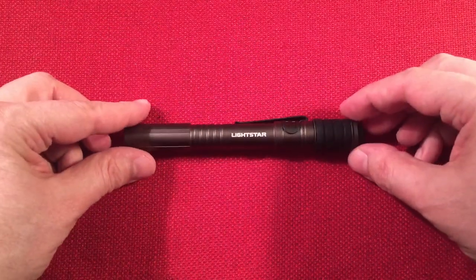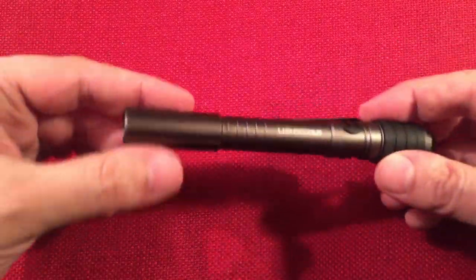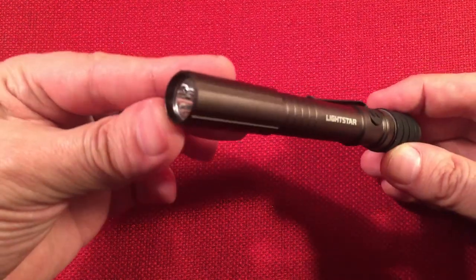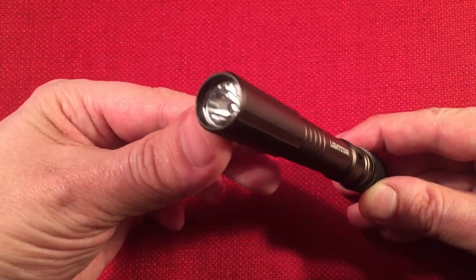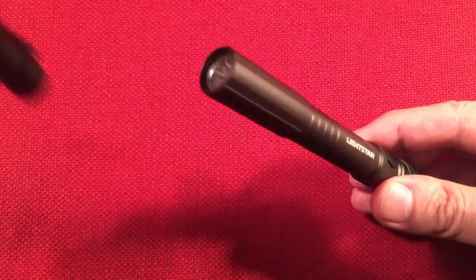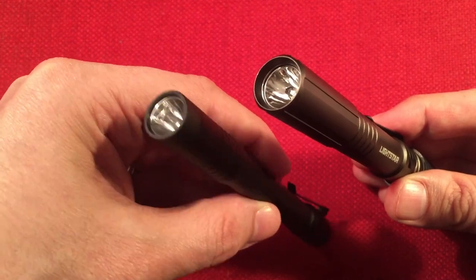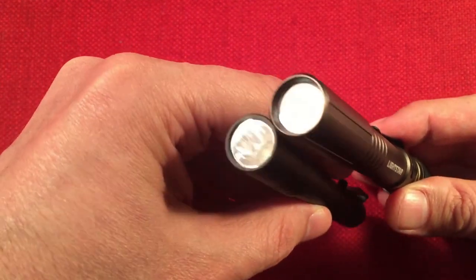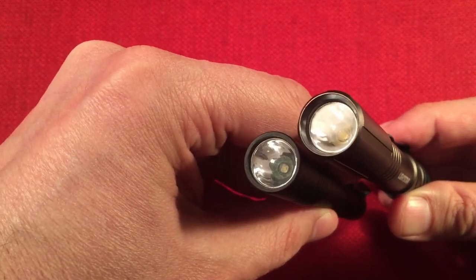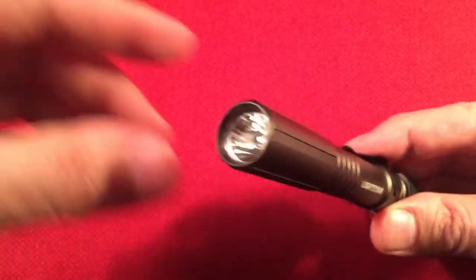Let's talk about the features of the Lightstar. The front lens — we don't get much information on the light so I'm guessing here — I think it's polycarbonate, similar to the Stylus Pro. The output's just not hot enough to worry about melting it. The Stylus Pro is around 85 lumens and that's polycarbonate — they look similar in lens characteristics. It's kind of glued in place on this one, so I'm guessing polycarbonate lens.